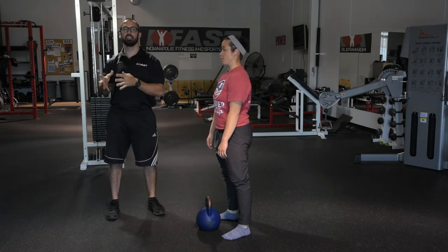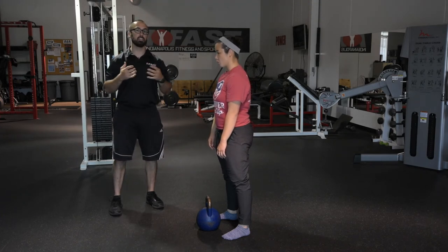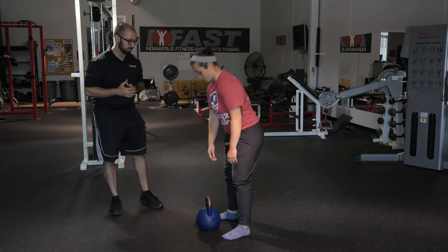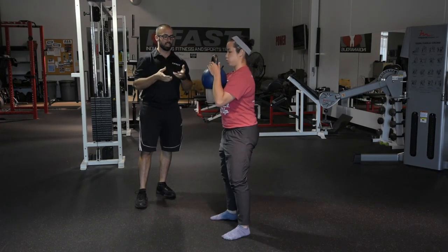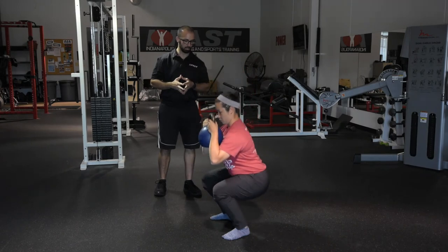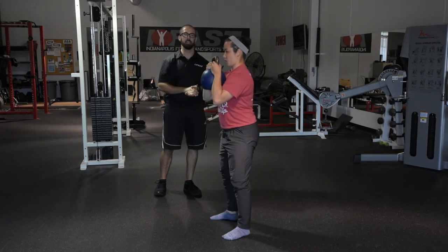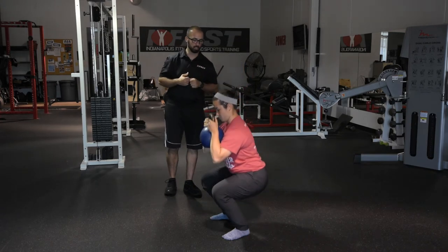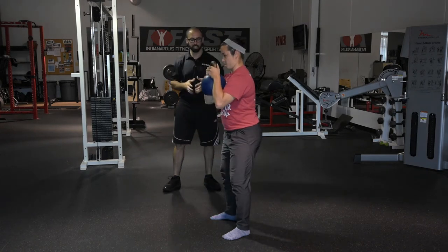Our third exercise in the squat progression is the goblet squat - a little bit harder than the reaching squats because she doesn't have anything to counterbalance her now. Christy grabs the kettlebell in the goblet position. Long breath out, trying to tuck the hips, ribs come down to start. She holds onto that position and squats down. She still has a pretty good position, presses her feet into the floor, and stands back up. It should be a little more challenging since the weight stays closer to her center of mass. Feet stay flat, everything looks good.